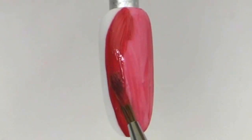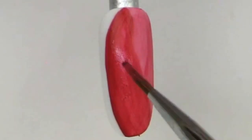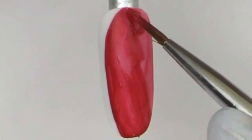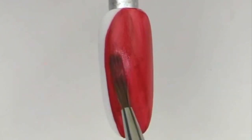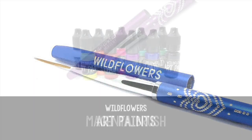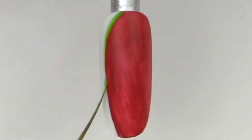If chipping is something that concerns you when applying this to the nail, be sure to keep the paints very thin along the free edge and make sure they dry completely. It's really important to ensure those two things are correct. You also want to make sure that you really seal the edge of the nail.